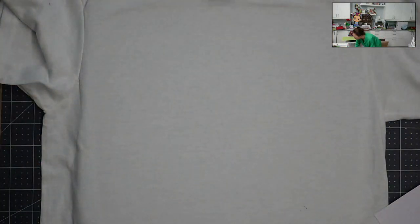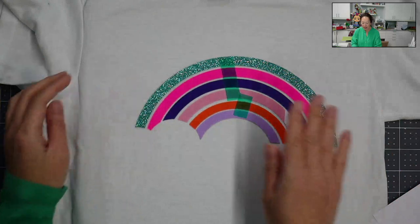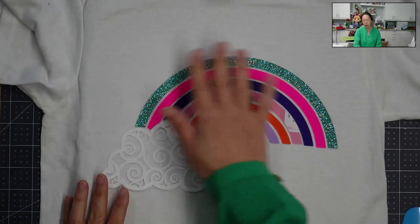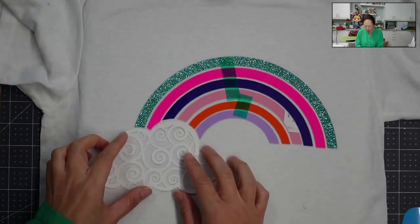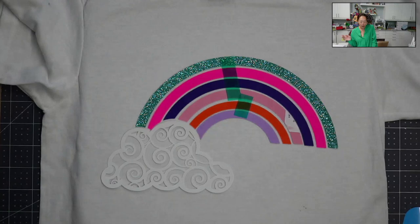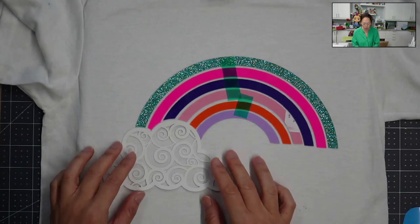I'm just going to pre-press this really quickly. Let's put this down. This one has the protective carrier sheet on there, so you don't need the Teflon. But when I go to press my white one, I'm definitely going to put the Teflon on to not burn this piece. So the way this project is designed, this is totally up to user preference — if I don't have it totally going up against the cloud, I could press this right now.